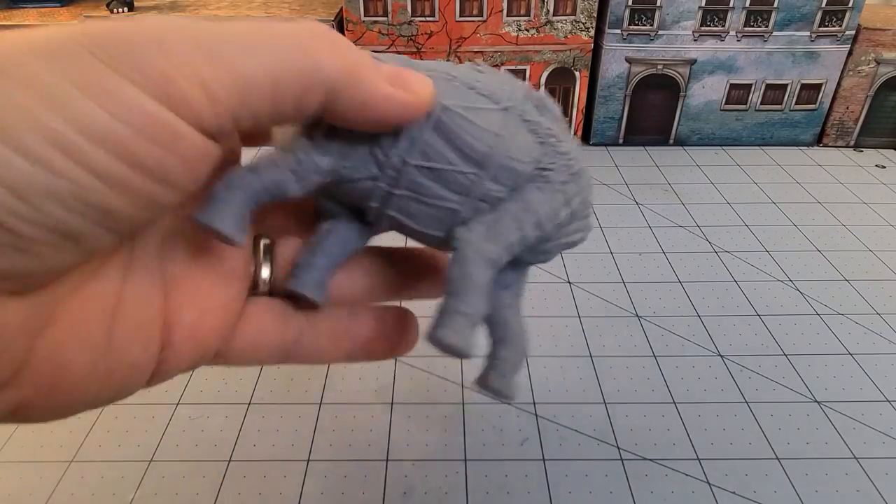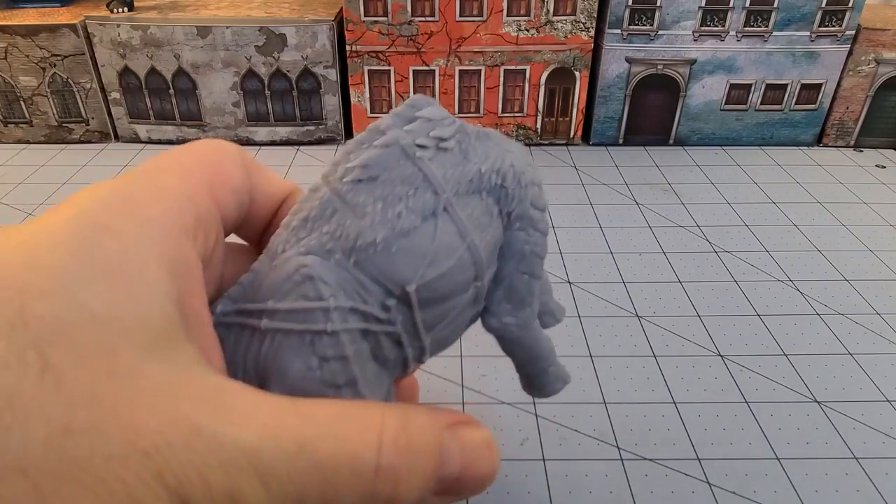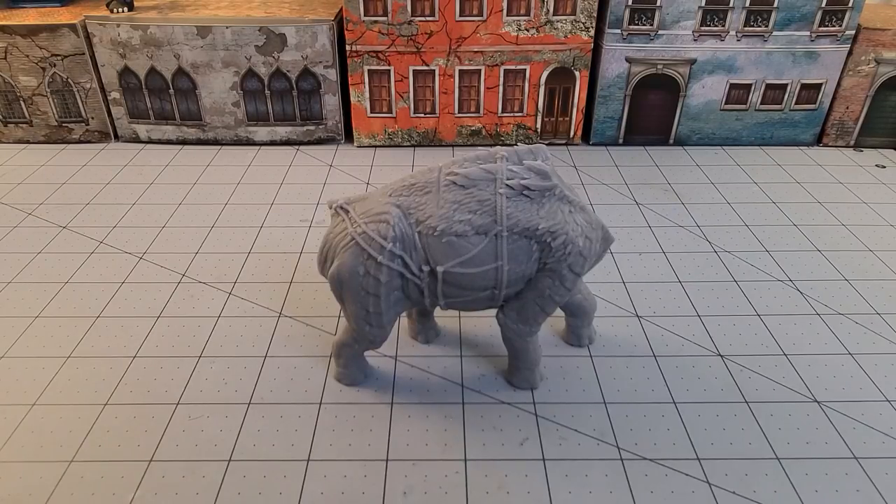I was expecting this to be massively gigantic, and I've got to give credit where credit is due - the fact that everything fit on my tiny little Phrozen Sonic Mini is great. There have been a few Patreon accounts where they're just like 'nope, sorry, can't help you' if it didn't fit. I do appreciate the fact that everything is keyed and tested to fit on the tiny printers.